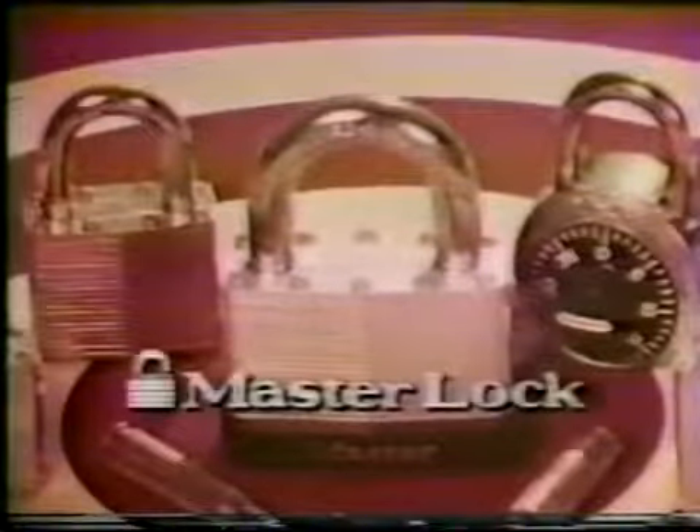If you want to hold on to what you've got, insist on genuine Master Locks, known for being tough under fire.